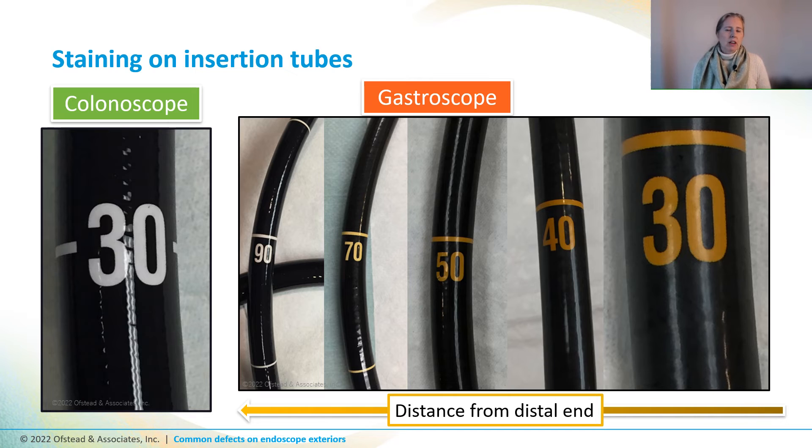The manufacturers said this was a critical defect they thought was caused by chemical exposure. European GI societies say that glutaraldehyde can stick to the surface and react with protein, causing it to affix to the scope surface — and you can detect this by looking visually for yellow or brown discoloration on the marking rings, up to the point where the endoscope has been inserted into the patient. The facility was using glutaraldehyde to reprocess their scopes, but it still doesn't answer why it happened to gastroscopes and not colonoscopes in the same facility.